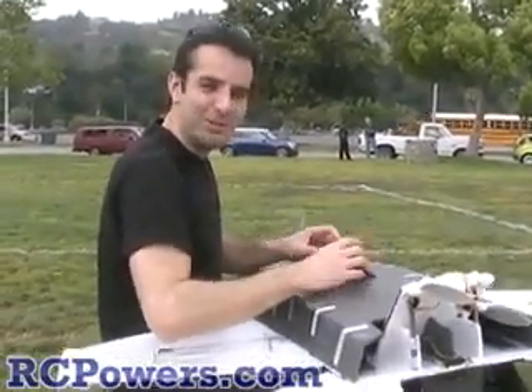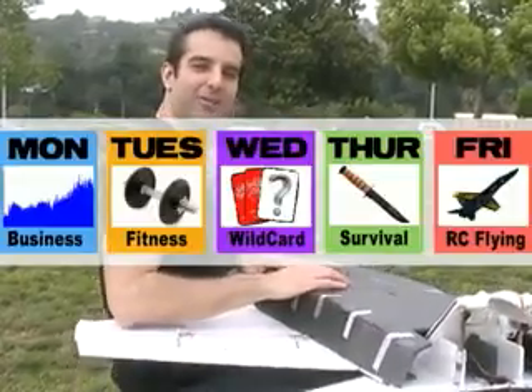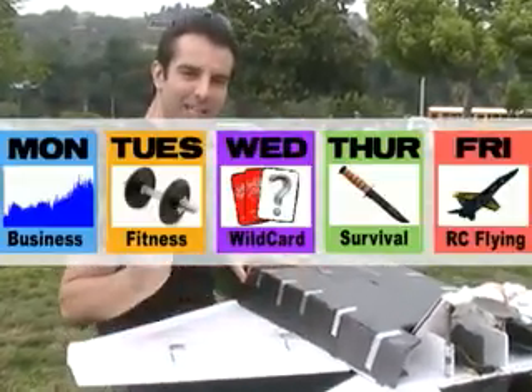All right everybody, this is part two. Thanks a lot for joining us. We're flying RC airplanes every Friday now. So if you're looking for airplanes, come back on Friday. We have different shows every day of the week, Monday through Friday.